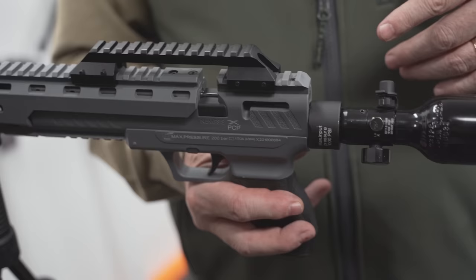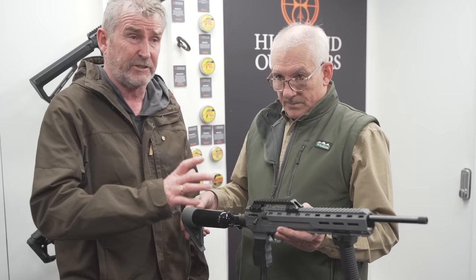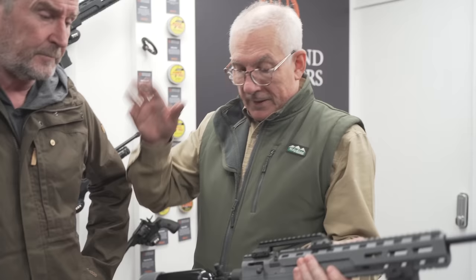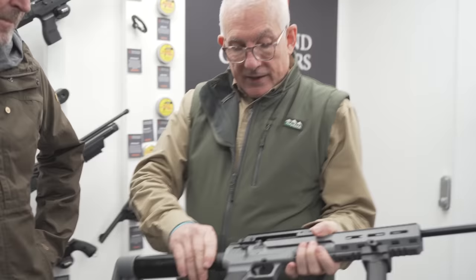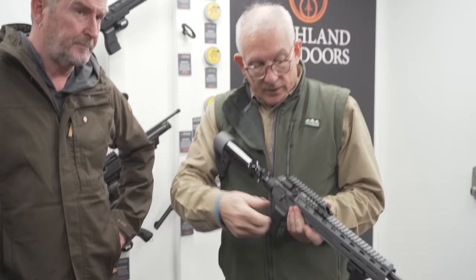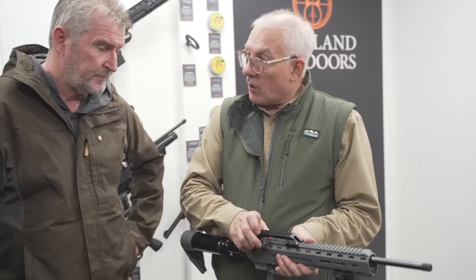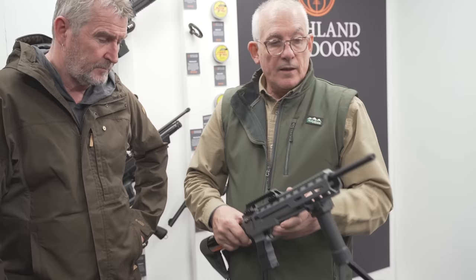Here we are back again on the Highland Outdoor stand. I'm here with Paul from Webley & Scott. We've got the Nemesis X PCP. You've probably heard me talk about this already — I cannot say enough about it because it's absolutely an awesome gun for the price. It's a Nemesis PCP running on a high pressure air bottle through a regulator, originated from our Nemesis pistol. You can change the bolt from right to left, you get a single shot tray, a double magazine in the grip, and also a large four-size magazine — it comes with all three. It's threaded half-inch UNF and it also comes with a bipod.